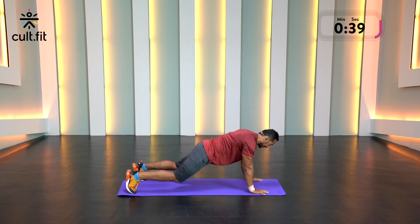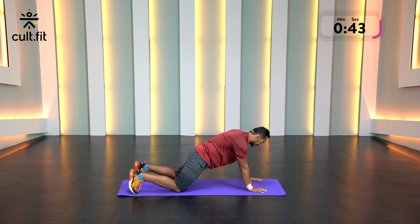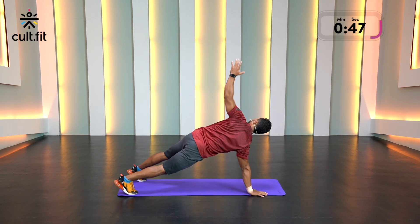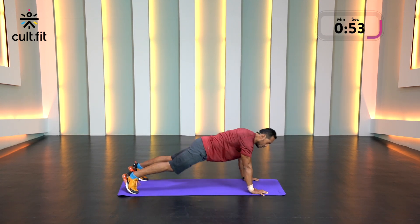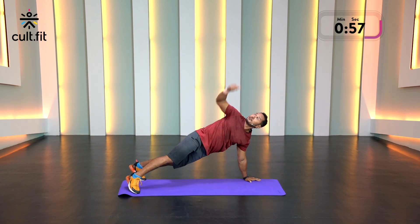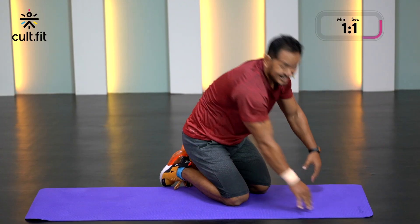Scale this down — like I said, you can drop your knees and perform the movement. Almost there, almost there. Keep moving, our last five seconds now, finishing off with that T-spine. And done.